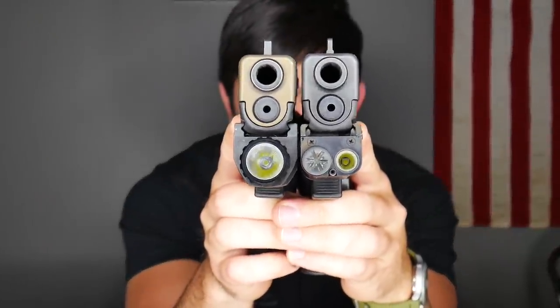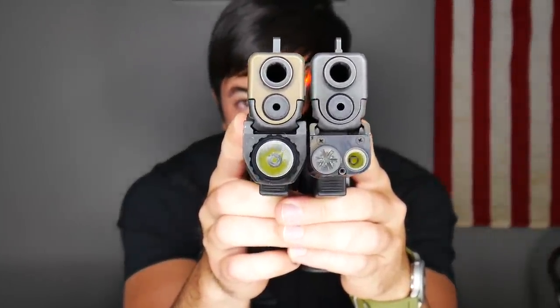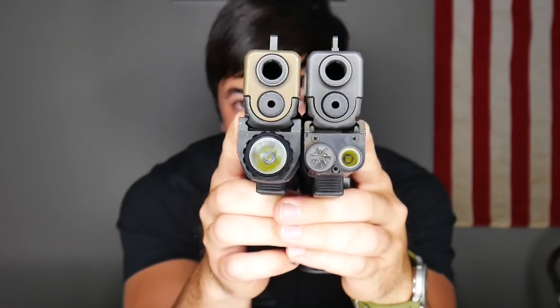From the front you can see the difference in the reflectors. Size — for all intents and purposes they're basically the same size. Weight — basically the same weight. Lumens — they're both 200 lumens. Runtime — they're both about 1.5 hours. The beam pattern, however, is different.